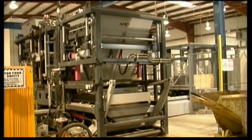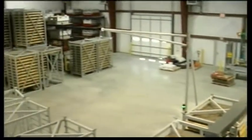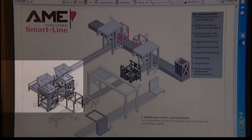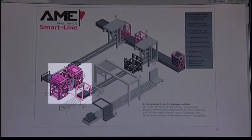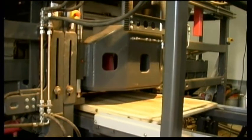The SmartLine from AME is a complete cycle plant, in which the boards are stacked in storage baskets. The board in-feed into the machine is fully automatic.